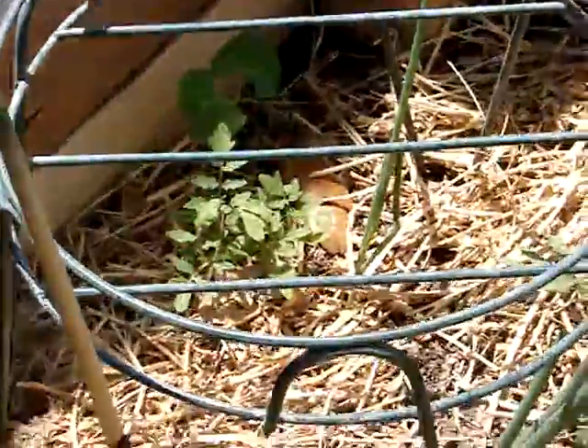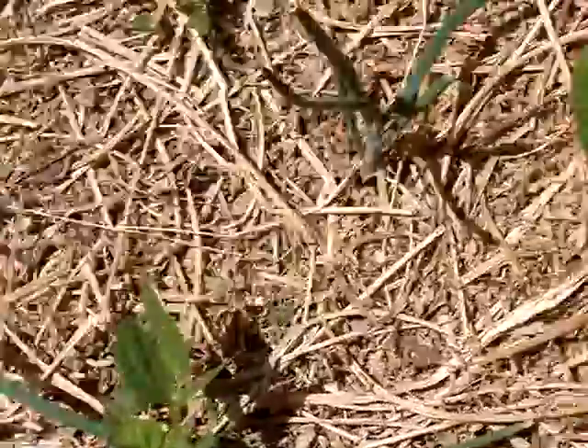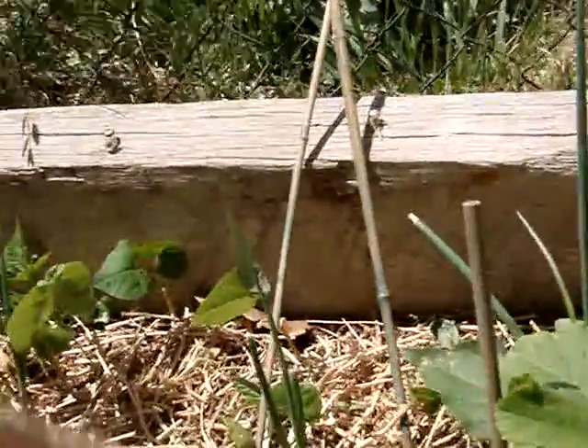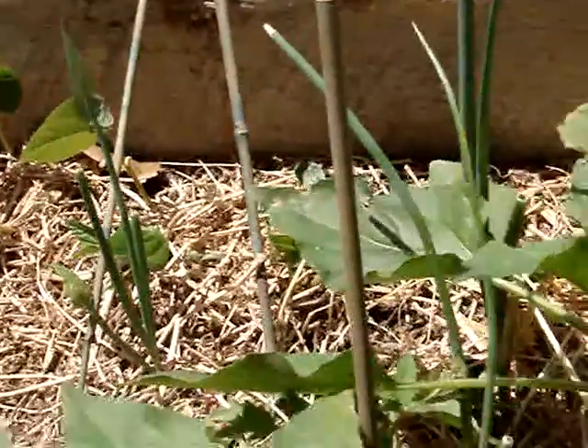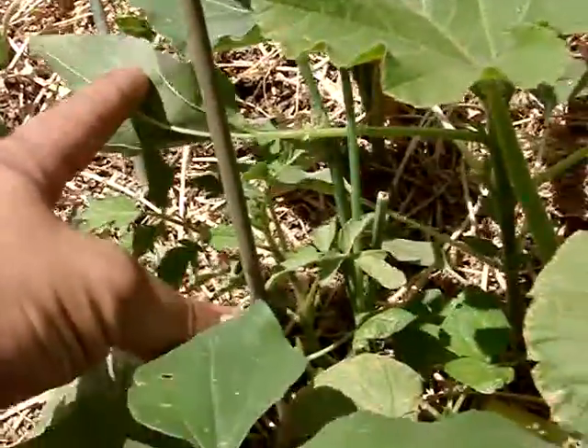I've got several bean plants everywhere. I've got several different kinds of tomatoes — I'm not sure what they all are. There could be grape, cherry, black cream — a little random assortment. I've got a good tomato bush growing right there.